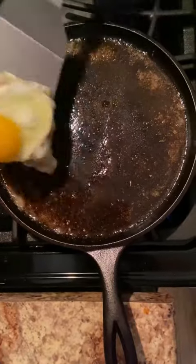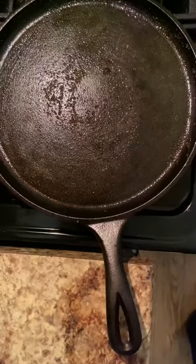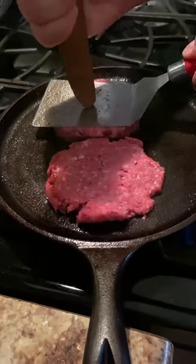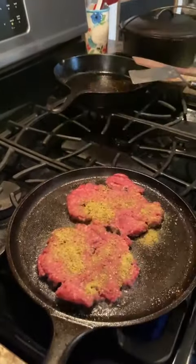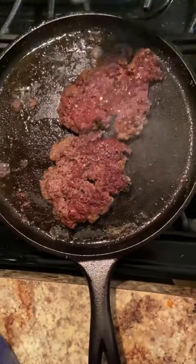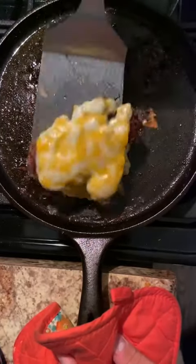Crack an egg — we're making it over easy. Set your egg aside. Now let's make some smash burgers. They're going to get two four-ounce patties. Give them a good smash and let that crust form. Hit these with a little more Dano's. You'll know your burgers are ready to flip when you see juice start to puddle on top. Cook for about another minute, then add your cheese. Let your cheese melt and stack them up.